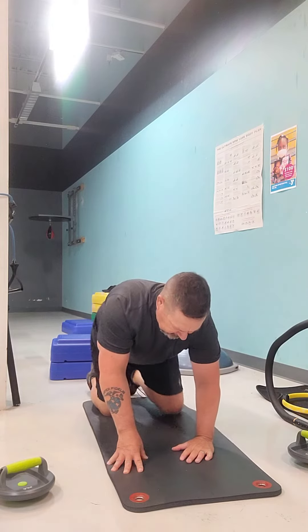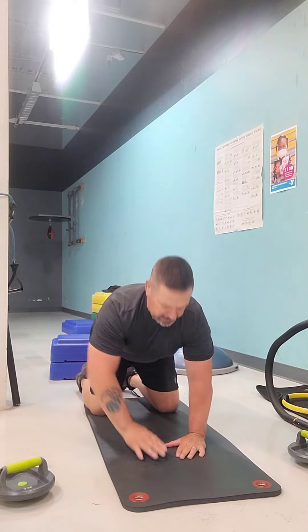As always, have fun. Be safe. So let's go ahead and get down and get some. Hands in a diamond position, just about chest level.